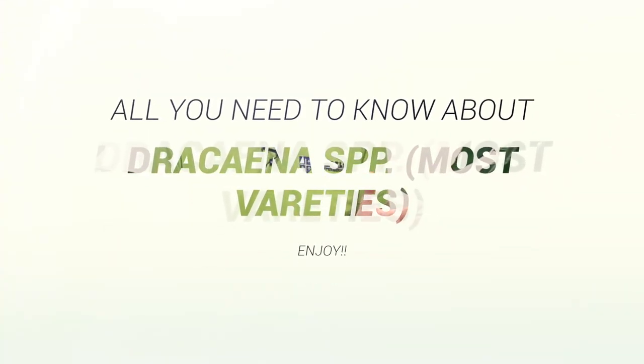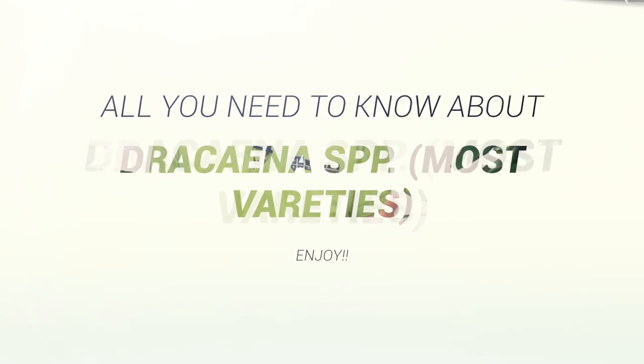Hi guys! Today we are going to talk about different types of Dracaenas. There are approximately 113 of them that have specific names, but there are approximately over 200 different types of Dracaenas, and they all act quite the same. We are going to tell you how to take care of them and what to think about when you buy them, and as usual we're going to divide this up into four parts.